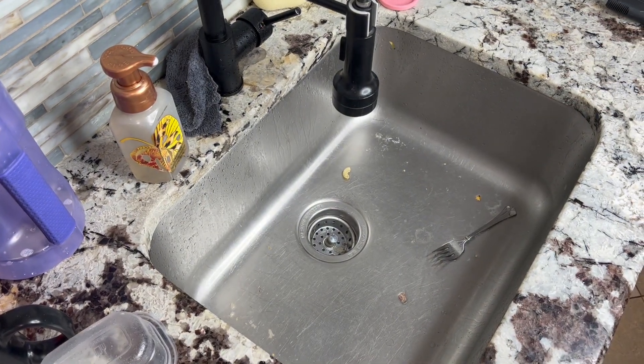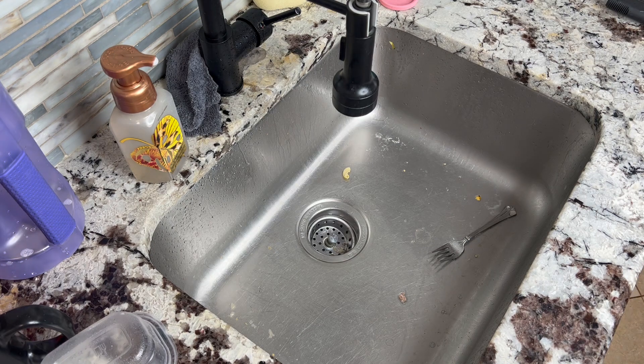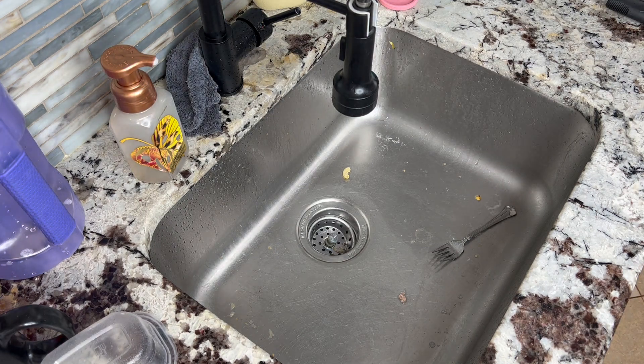So now that bowl is nice and clean. Let me dry that off real quick, and then I'll show you how easy it is to just clean out the sink.